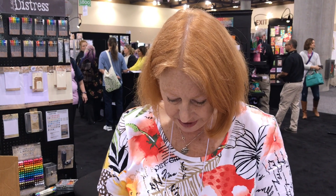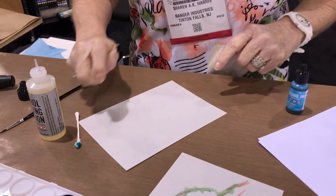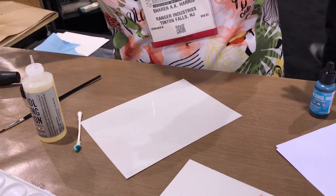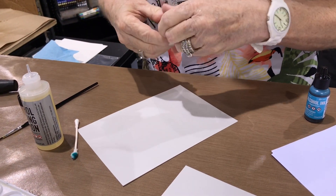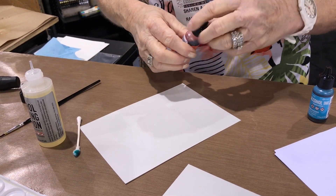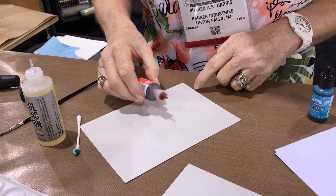I would probably put a bunch of this on here, like my head again, just to get this thing so I can float. Just alcohol in that. You can use the blending solution — a little fast. For what I'm doing right now, I want to have a little more control. Sometimes I don't want control. This time I will.